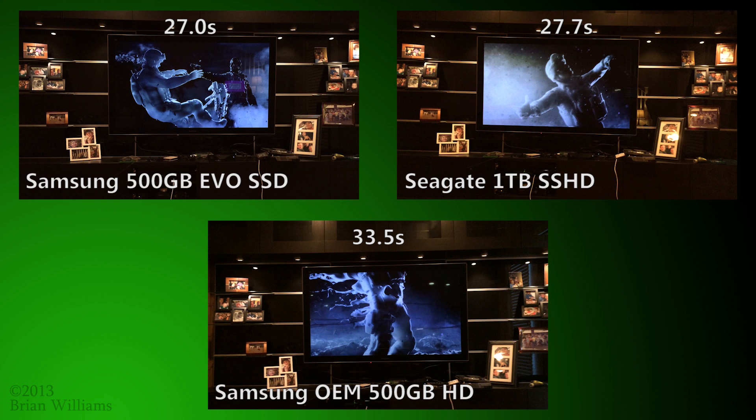If you typically play one or two games at a time, you'll find that at one third the price, a hybrid drive is a perfect compromise between the traditional hard drive and an SSD. Because of the way the 8GB of flash keeps only the most frequently used data in cache,